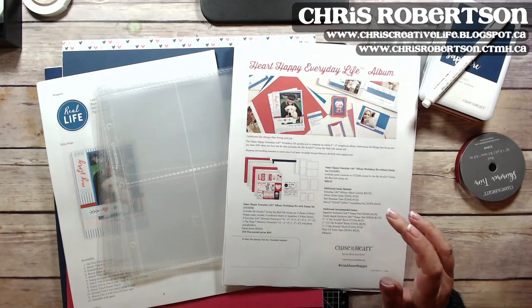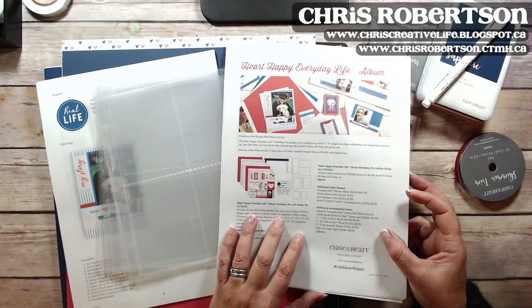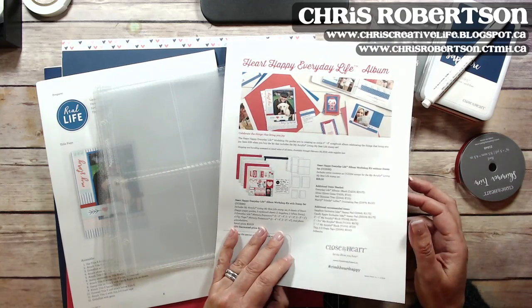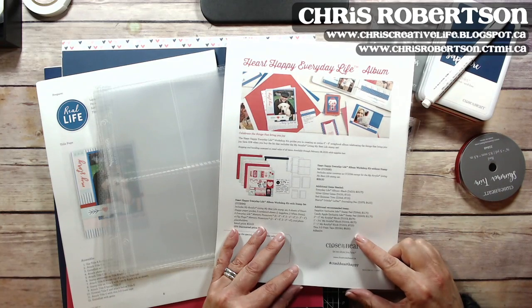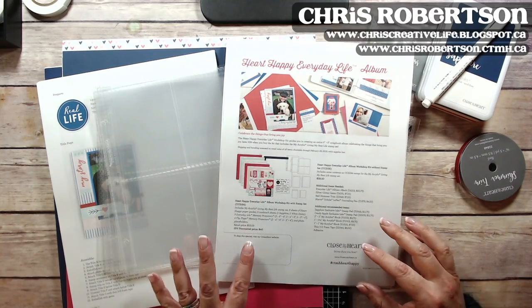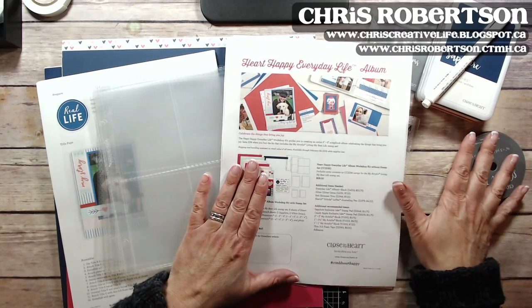I set about assembling it this afternoon. I have a girlfriend who is celebrating a milestone birthday, so I thought I would create it for her. I have done a process video and I'll try and work on editing that and getting it up in the next couple of days, but I thought I would just quickly do a live and walk through what's in the kit.